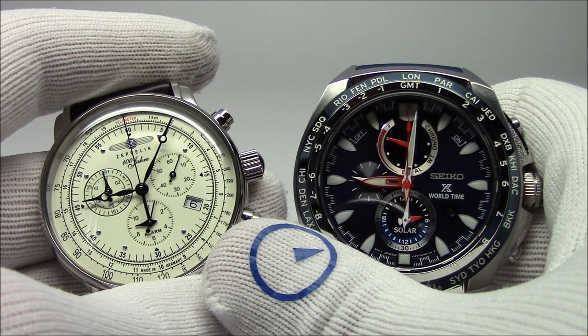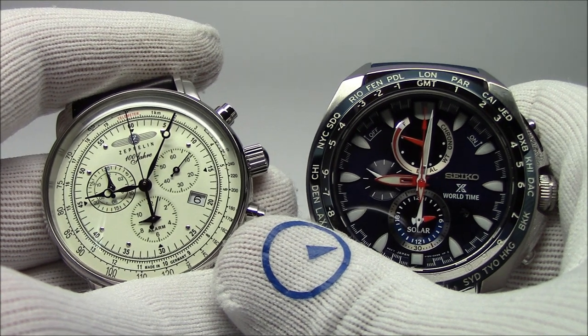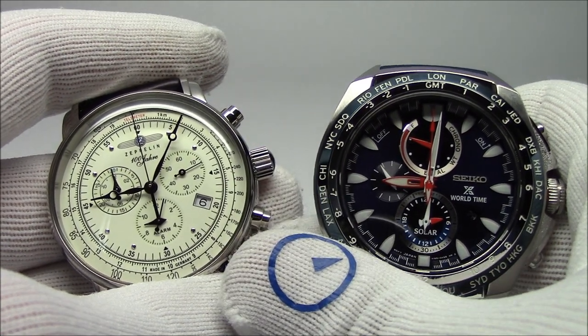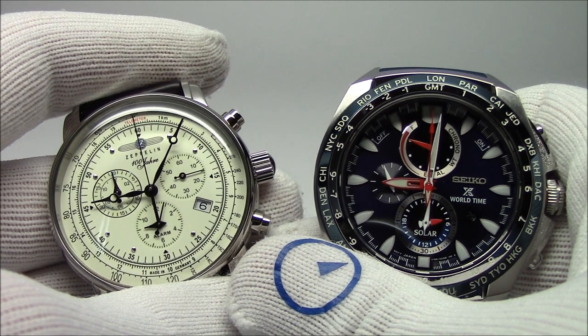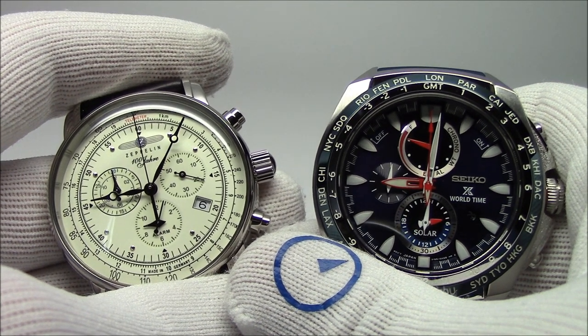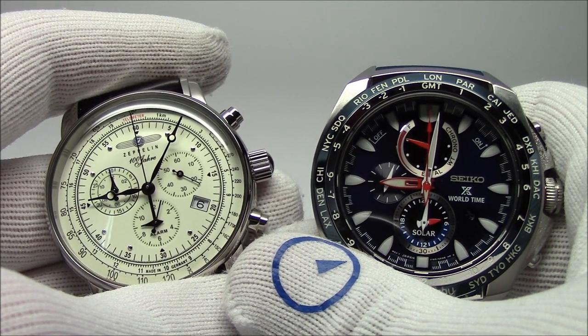This has been Mark from LongIslandWatch.com, showing you how to set the alarm on your analog watch. Please like this video if you enjoyed it. If you haven't subscribed to our channel, please do so. If you have any questions or comments, put them down below and I'll be sure to address them as soon as I can. Thanks for watching. Bye-bye.